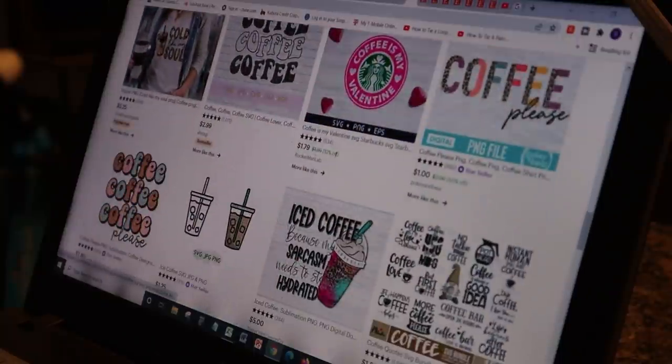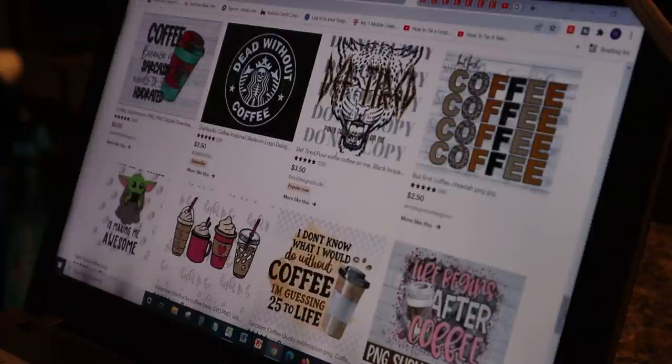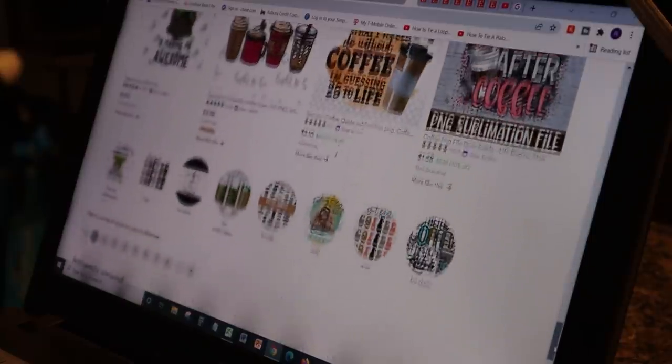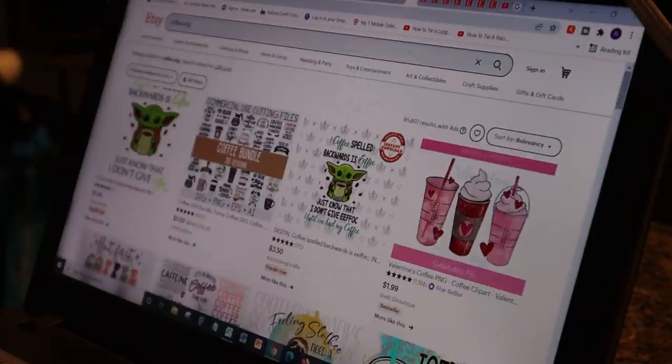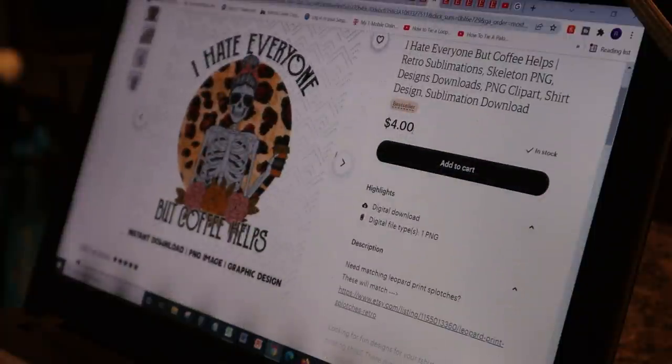So John is on Etsy and we are looking for a PNG file. I'm just kind of leaving this up to him — he knows what I like. The first one he found says 'I hate everybody but coffee helps.' Okay, but that's not really me. She should put 'I love everyone.' I don't know about that.